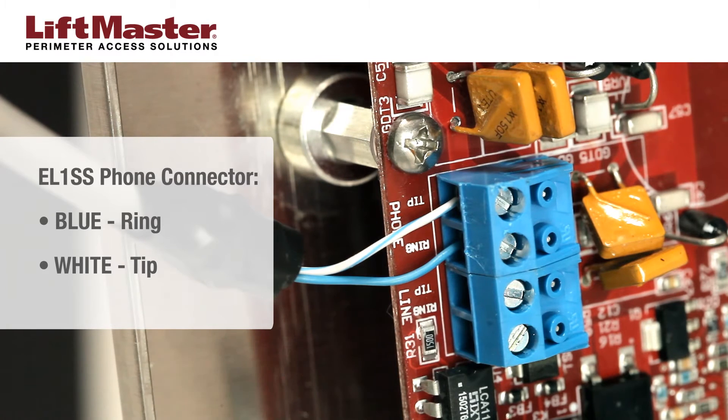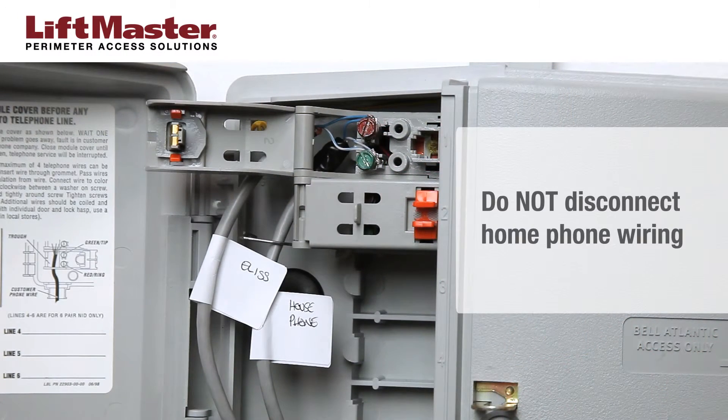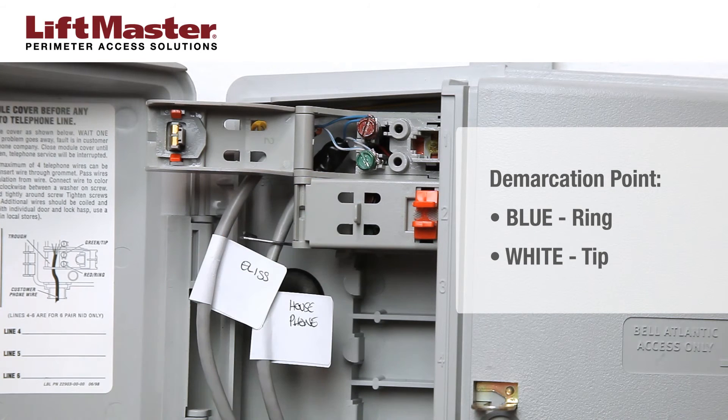In the EL-1SS, insert the blue wire in ring and the white wire in tip on the phone connector and tighten with a screwdriver. In the demarcation point, do not disconnect the home phone wiring connection that is already in place. Connect the blue wire from the EL-1SS to the ring terminal and the white wire to the tip terminal. This connects the EL-1SS to the existing house phone wiring.